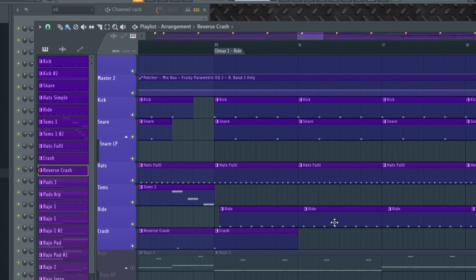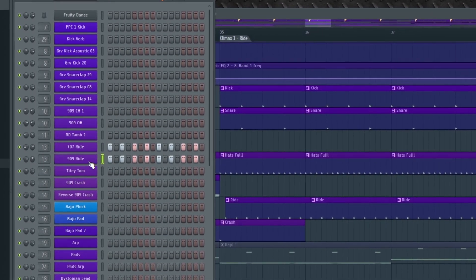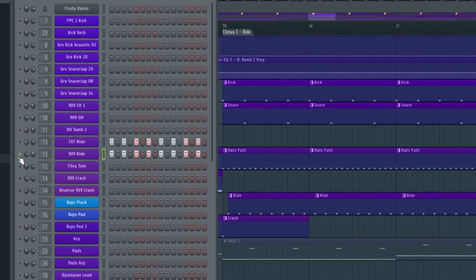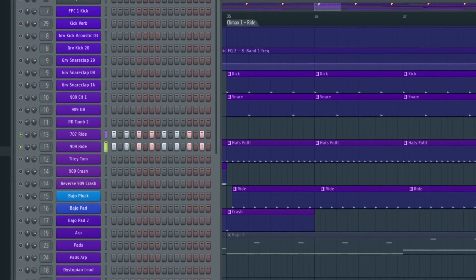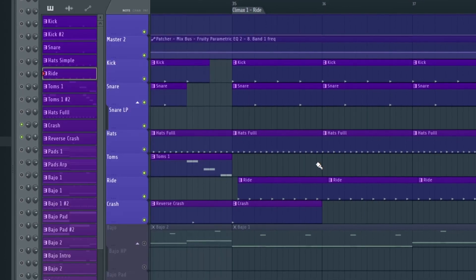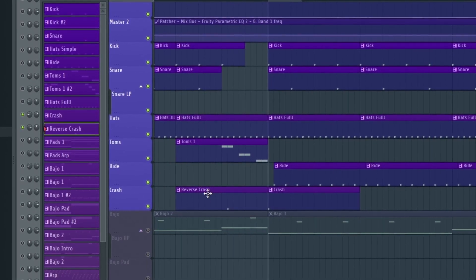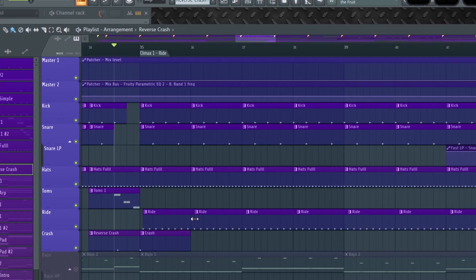To finish with the drum section, I'm using this ride sound every two steps — one to the left, the other one to the right — with some humanization on the velocity, this crash sound, and the reverse. Let's hear all the drums together.